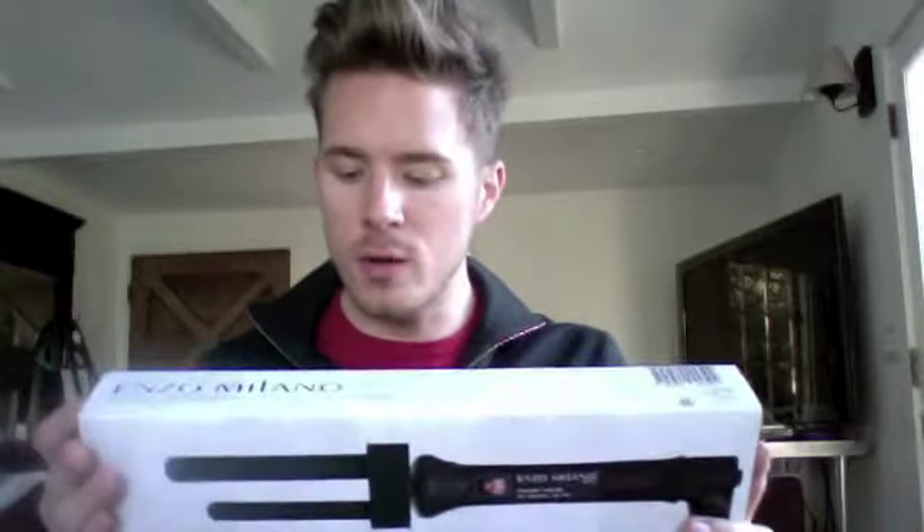Oh my god, these are my new favorite thing. This is the Enzo Milano iron. I used the cone one in some of my videos, but this is one of the newer ones. It's called the BiTube, and it creates like an S-shaped finger wave. They showed me on the demo and it was pretty fantastic, so I'm really excited to do a video and get into that.